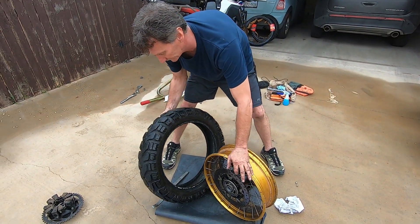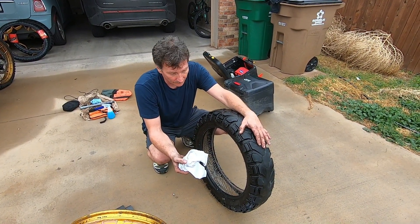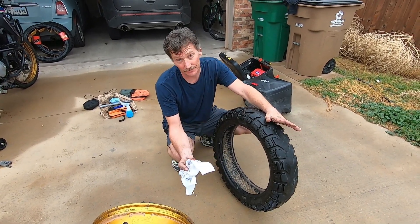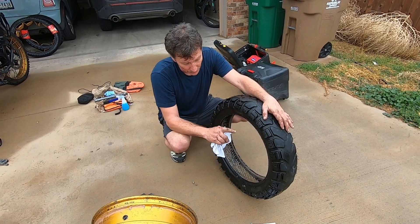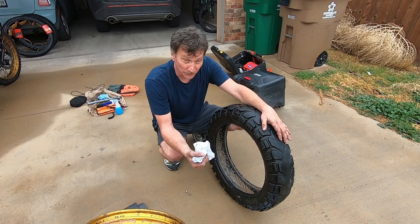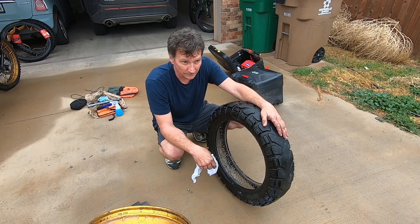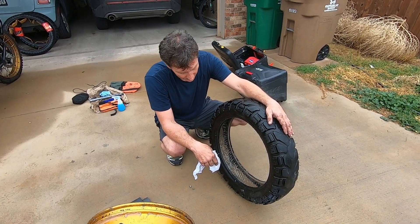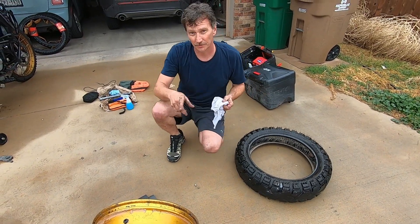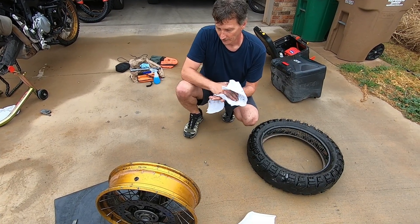I found out that wheel weights were a pain in the butt. You can get some tires that only take two or three weights; other tires will take six. So I found Ride-On tire sealant and balancer — it works wonders. I've never had a problem with it. I've used it on probably my last five or six sets of tires, so that's what we'll go back with. For now I'm going to clean this rim up before we mount the other tire.